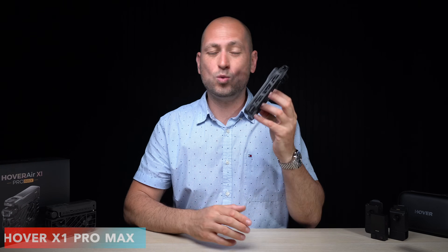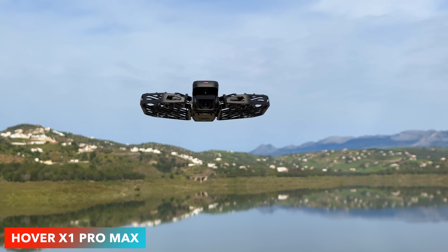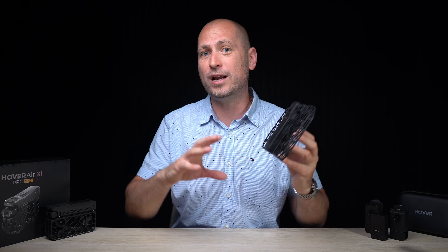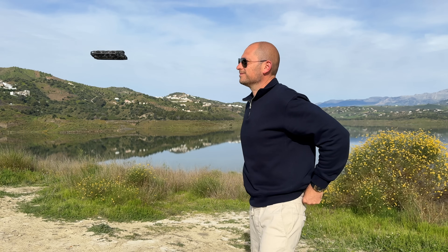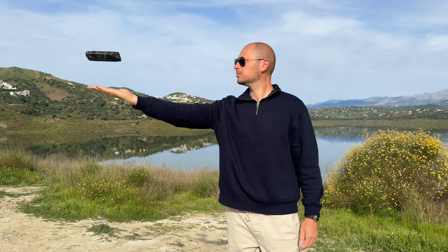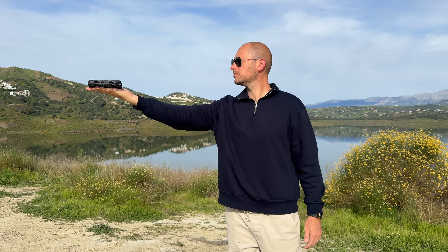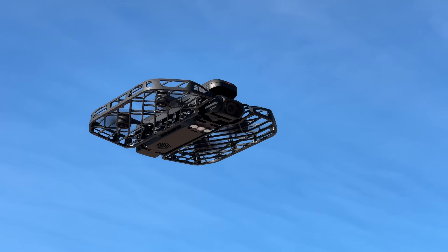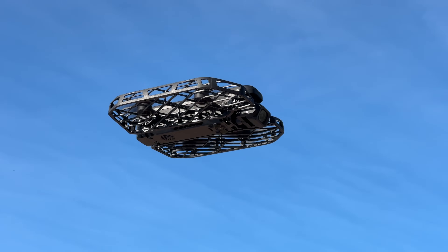What's happening everyone, my name is Alex and welcome back. In today's video we are checking out one of the most exciting products I got to try this year — it's called the Hover Air X1 Pro Max. This is basically the ultimate self-flying camera. Having one of these is like having a friend with you at all times that films you, but it actually does a much better job than that friend.